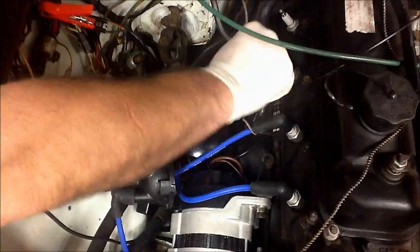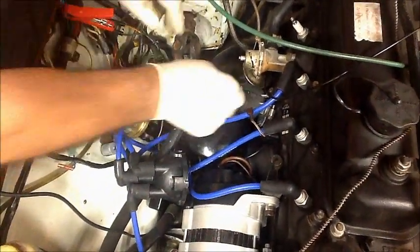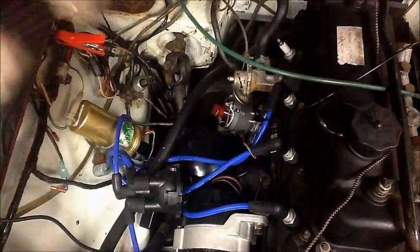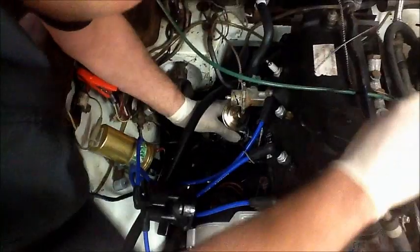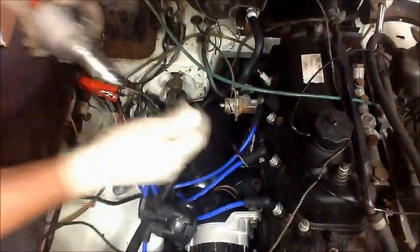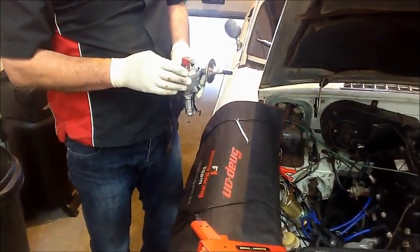All I need to do now is just take out the dipstick to give me some clearance, undo this little pinch bolt, just take the vacuum off, and pull the distributor out. That's the points distributor — we're just going to take it over to the vice and fit the kit.